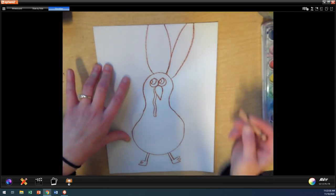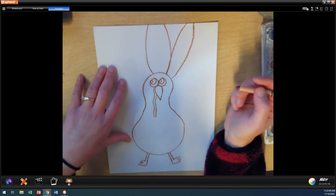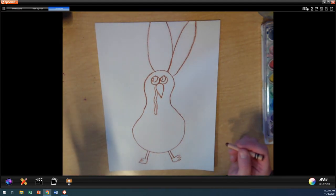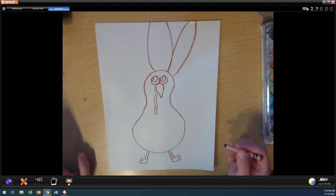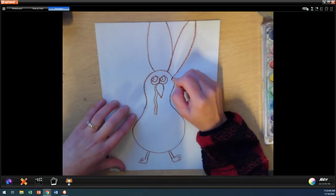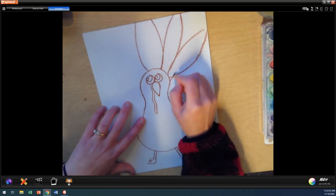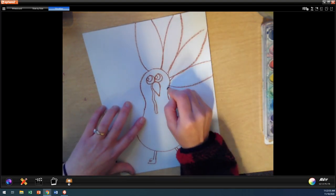If you want to make your turkey feathers different than me, you can. And if you're feeling like I'm going too fast right now, I want you to hit the pause button and take your time, boys and girls. I'm going to keep going with turkey feathers.